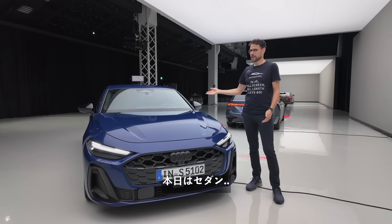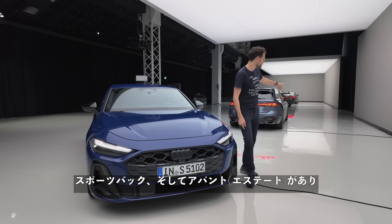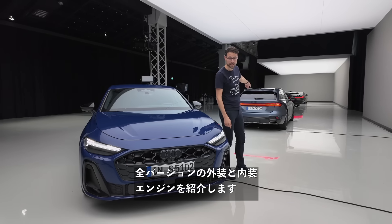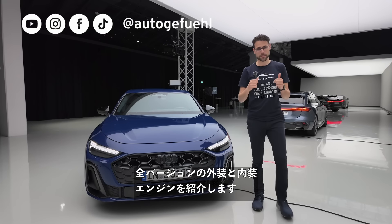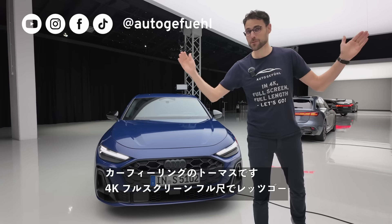We have it as the sedan or sportback, and also here as the Avant — the estate — all the versions: exterior, interior, engines with Thomas in 4K full screen, full length. Let's go.